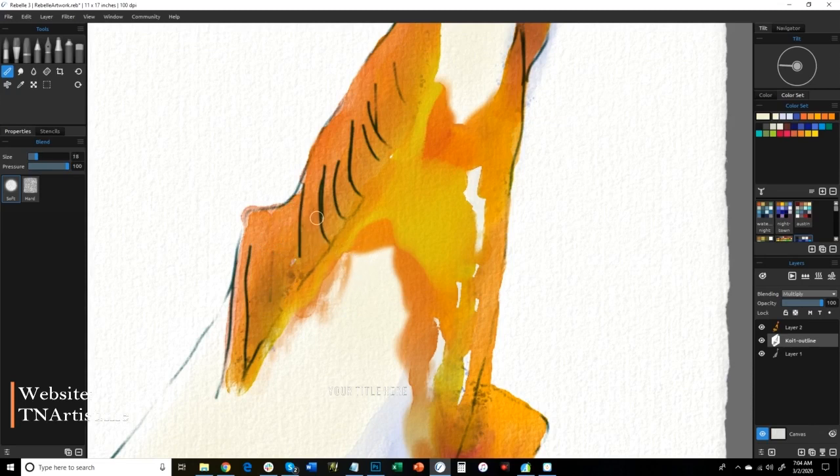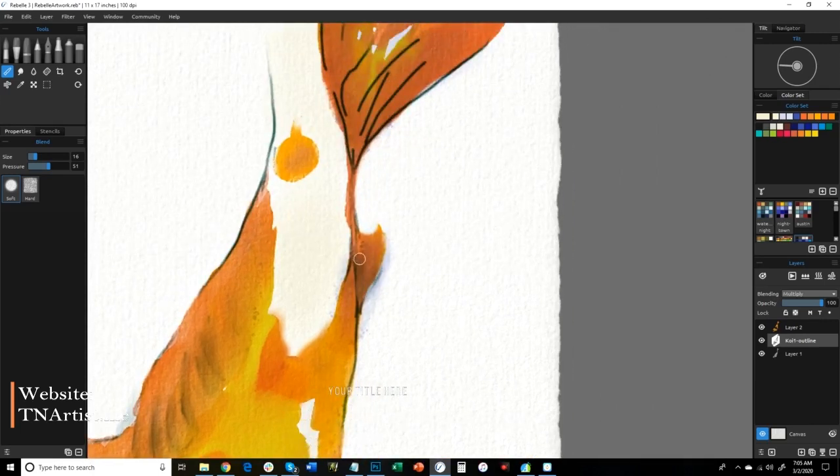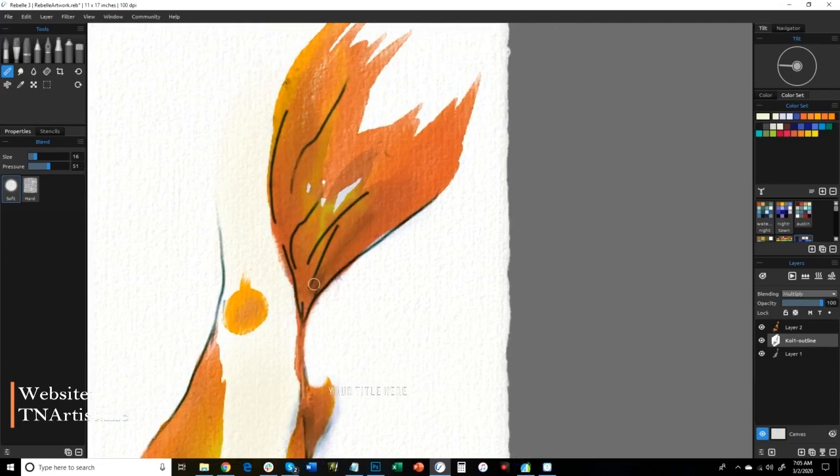Now what I'm going to do is start softening some of these lines. Some of the ones I'm going to keep, I'm going to use them for shadows. I've got the blending tool and I'm just going to soften these, go over them just ever so slightly — so you can still see the line there a little bit but it gives me a nice blend. It kind of gives you the shadow and the feel of it there and still keeps some of that motion from that line.